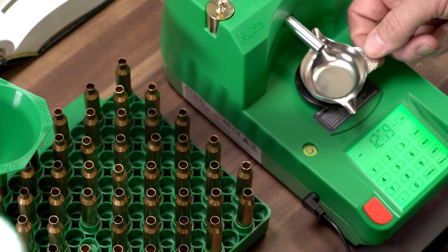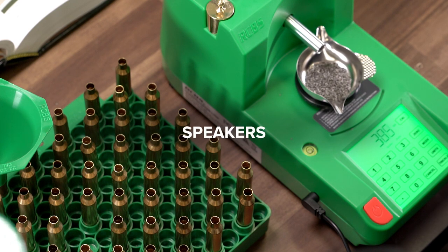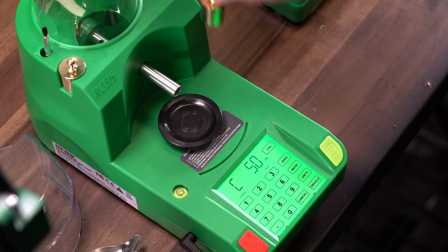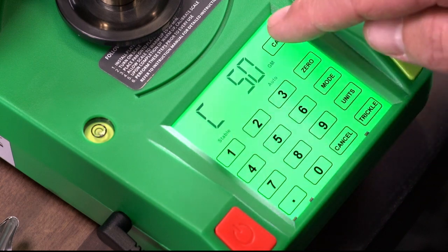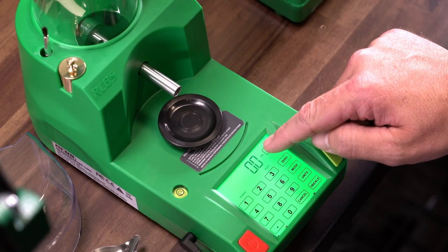Make sure any items around the scale that could create electrical interference are not close. Some of these items could include radios, speakers, fluorescent lights, and even magnets. If the scale is hit or jarred during operation, verify calibration is still correct by placing a calibration weight onto the platen. If the displayed weight is incorrect, recalibrate and start loading again.